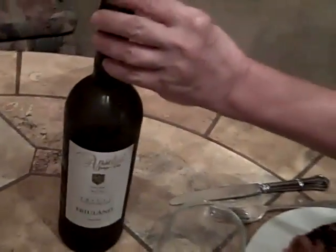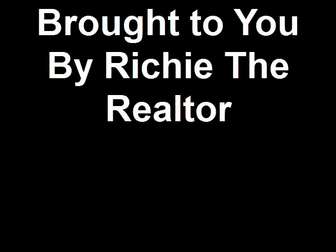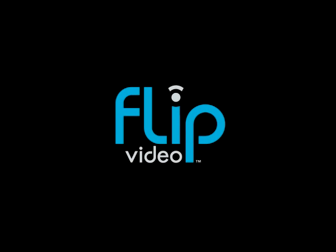Of course we've got a nice bottle — this looks really good — $12.99 at AJ's. It even looks better, folks. This is what we're having tonight. See you tomorrow. I'm Steve Moore.